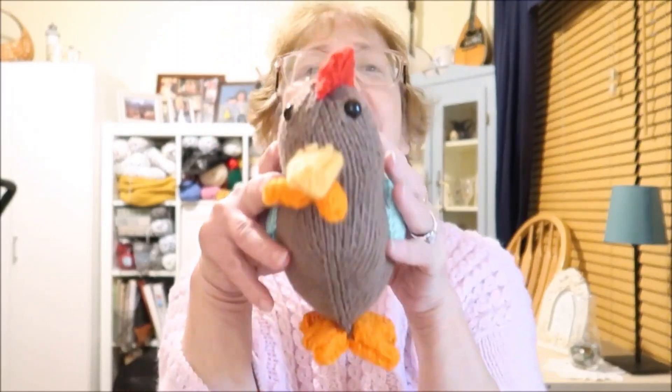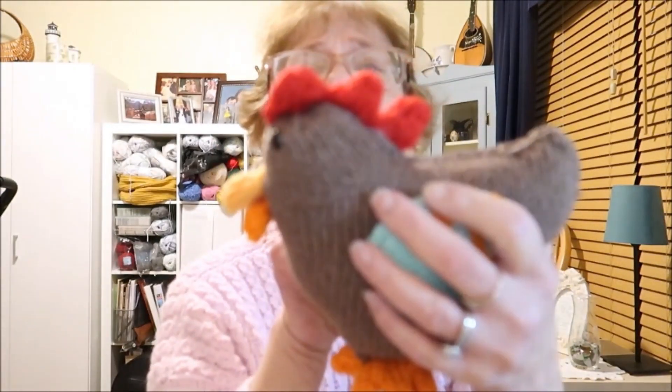Hello and welcome to Katrina's Creations. Today is episode 315 and I have several finished objects. The first one, if you saw the thumbnail for this video, I knitted a chicken. So here is my little chicken. It's a whimsical chicken.